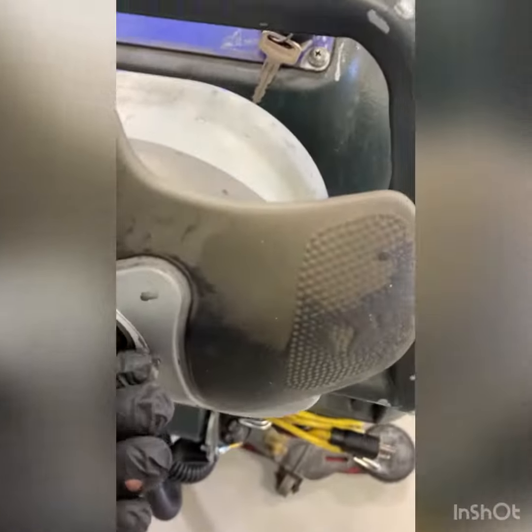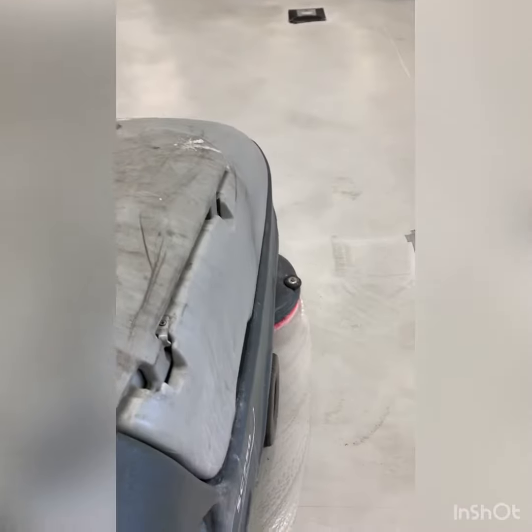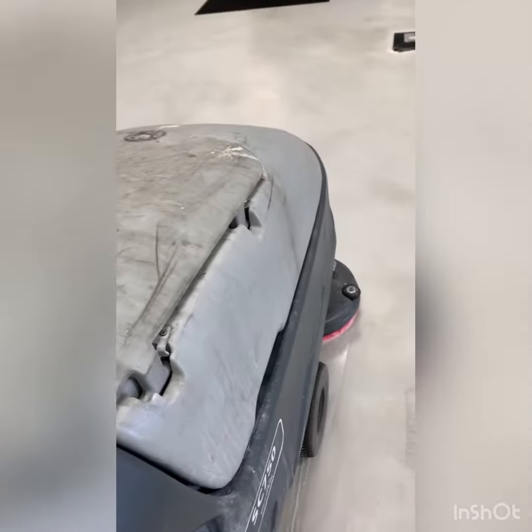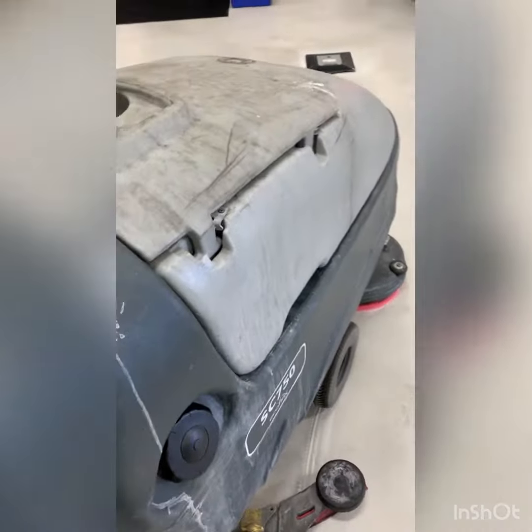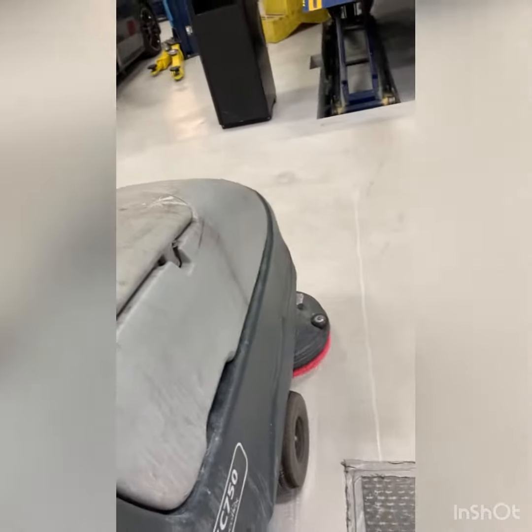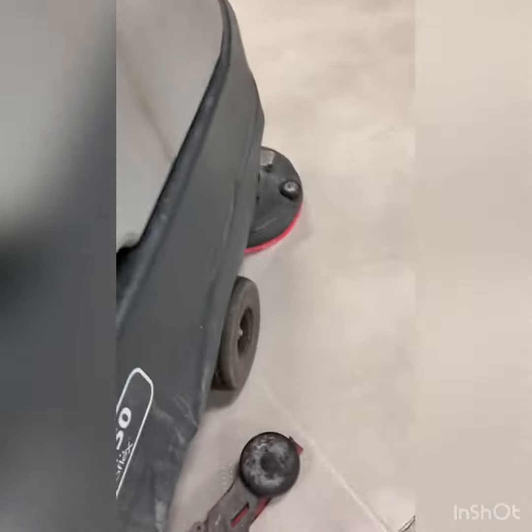I do feel a little bit of worn bearing — just a real small amount — but right now I think that would be good to address at the next service if they have further problems. But right now it's quiet.